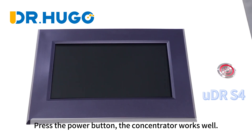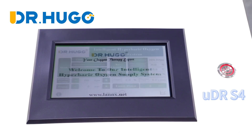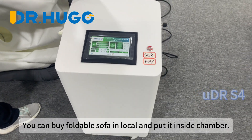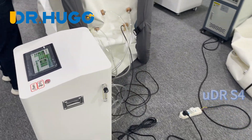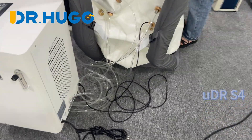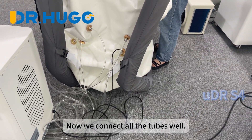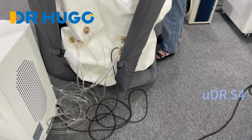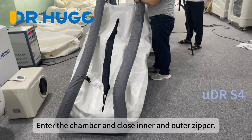Press the power button — the concentrator works well. You can buy a foldable sofa locally and put it inside the chamber. Now that we have connected all the tubes, we can start the oxygen therapy. Enter the chamber and close the inner and outer zippers.